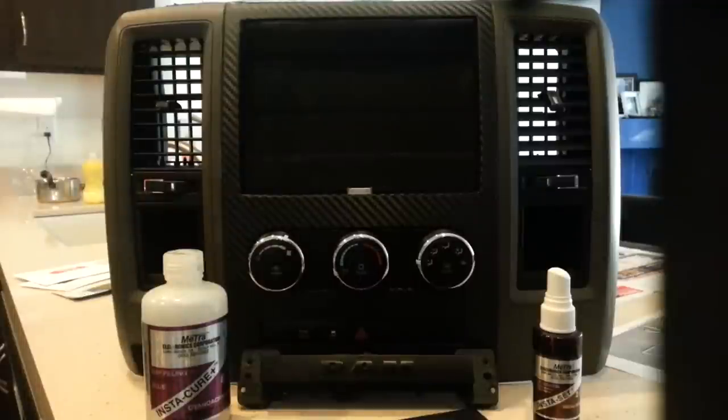Hey, what's up everybody, this is Daniel. I go by the username 'one miracle two' out in the RAM forums and gadget websites. I've been asked by a few enthusiasts to share a quick video of my project and some of the materials I used and where I got them. I am not getting paid to say where I got any of this stuff — I'm just sharing information. I did some research and found it on YouTube.